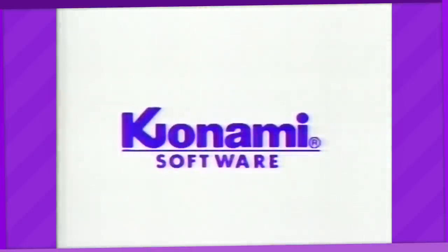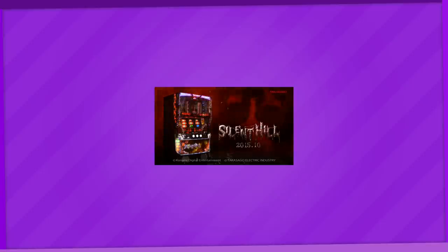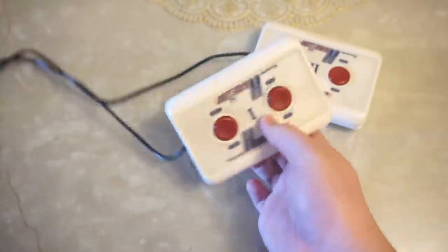But today I want to focus on something from Konami — the Pachinko guys. That was a low blow, I'm sorry. But anyway, here's something you might find intriguing. Ladies and gentlemen and all in between, I present to you the Konami Hypershot. These are a pair of controllers that — just look at it, it's pretty self-explanatory. They're just two plastic slabs with two huge buttons on each of them.